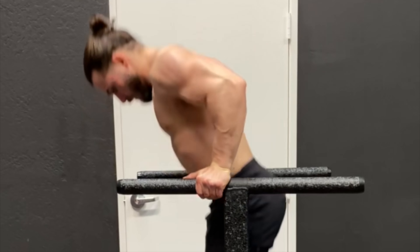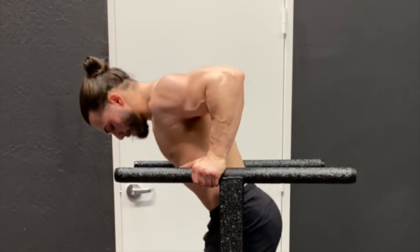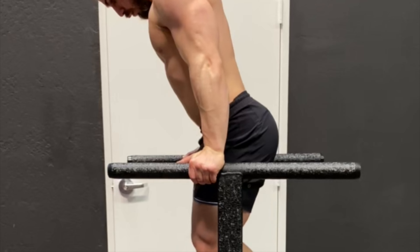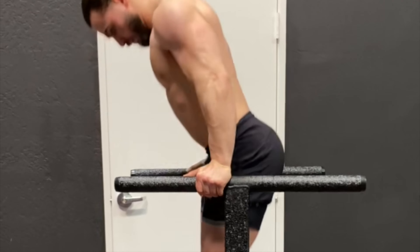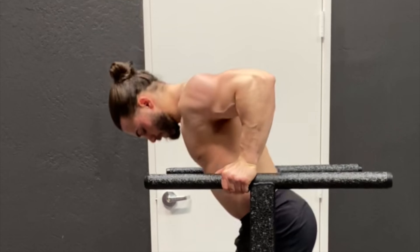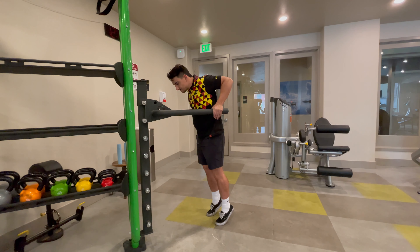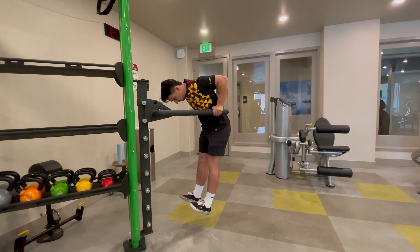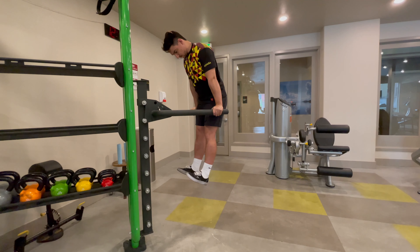Here in this video you can see the chest, delt, and tricep firing. In my opinion the best rep range is going to be somewhere between 5 and 15 reps. Once you get past 15, move into weighted dips. If these bother your shoulders, do not do them — but if your shoulders feel fine, they're a great exercise.